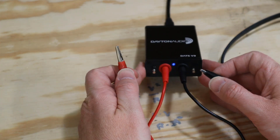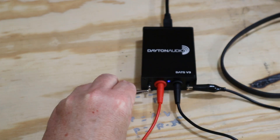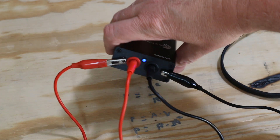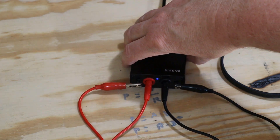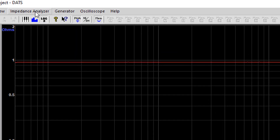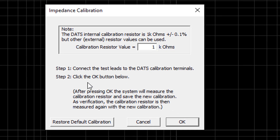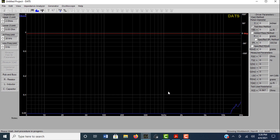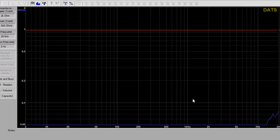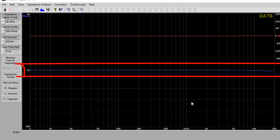If my memory serves me correctly, it needs to be less than 1 ohm, and you can verify that by checking the owner's manual or the quick start guide. Next, we're going to attach the test leads to the two little terminals on the front. There is an internal resistor between these two terminals, and we need to calibrate it based on that internal resistance — I think it is a 1 kilo ohm resistor. Go to the Impedance Analyzer menu, head down to Impedance Calibration, and click OK. It takes a minute, and it will verify the 1 kilo ohm resistor. So it's all set up and ready to go.